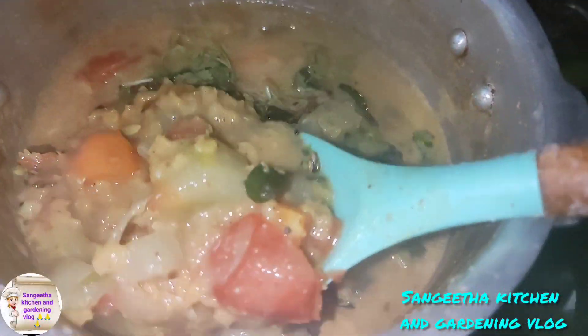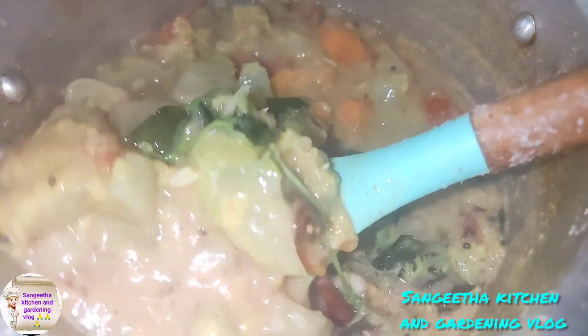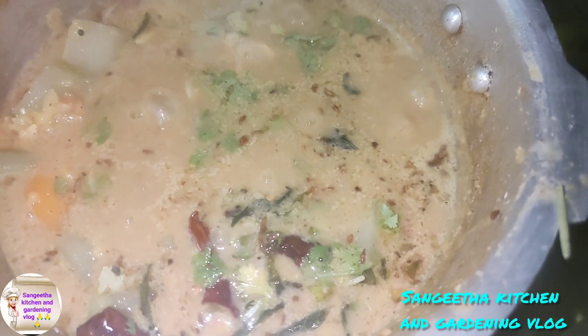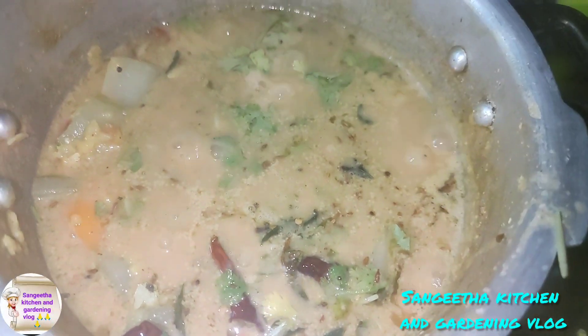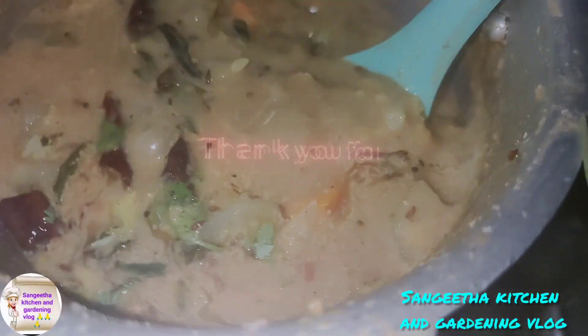Try 180 everything. Come and look. Thank you, bye friends.